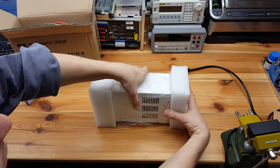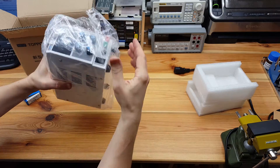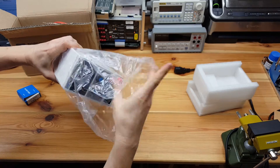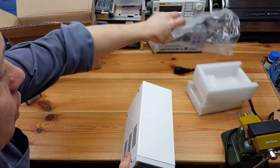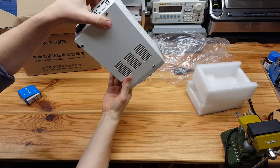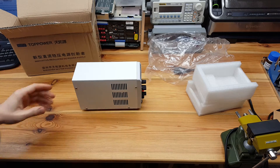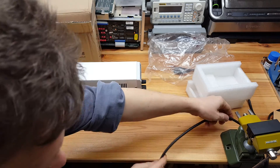Unfortunately, this little baby came either dead on arrival or died immediately. As you can hear, there is something that was not there when I just received it. But when I tried to power it on...